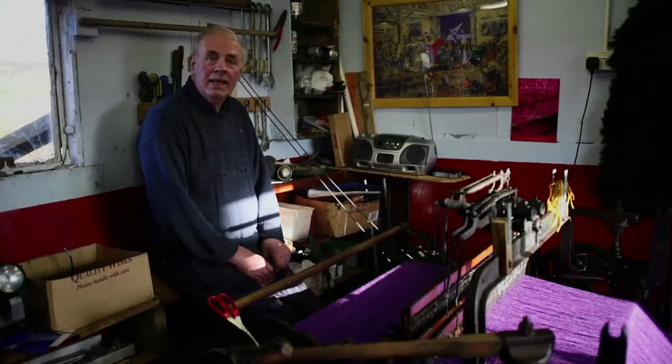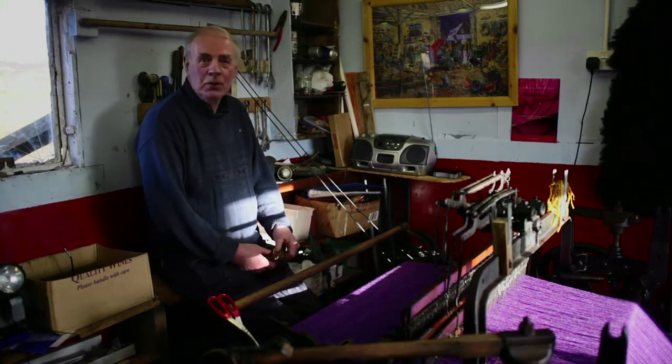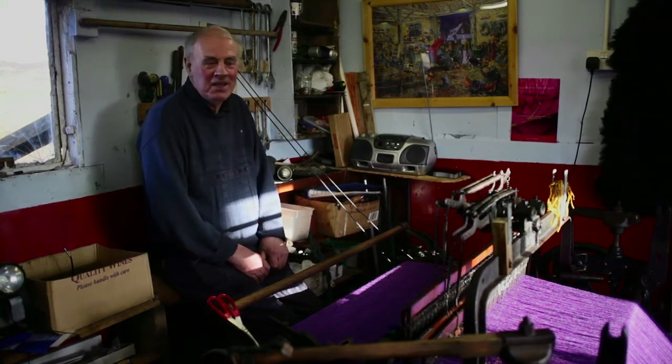You see the names passing through for the pattern requests and you think, is that really Converse Trainers? It is — all these new people showing an interest in it, it's fantastic. It's really good. I didn't think I had an accent, but people seem to think I have an accent. So what can I do? What can I say?